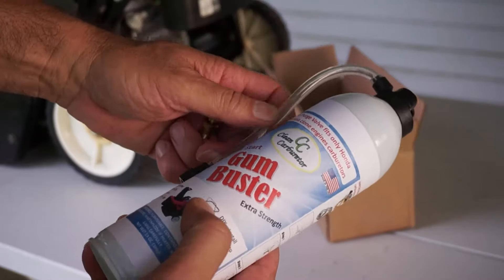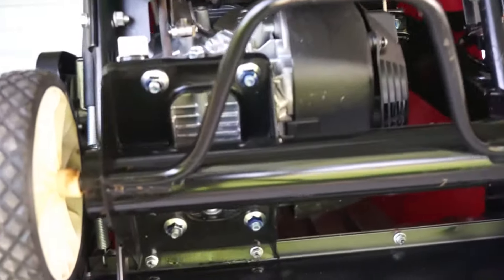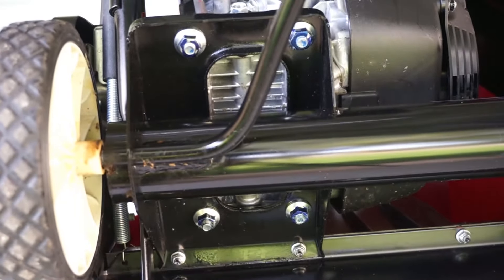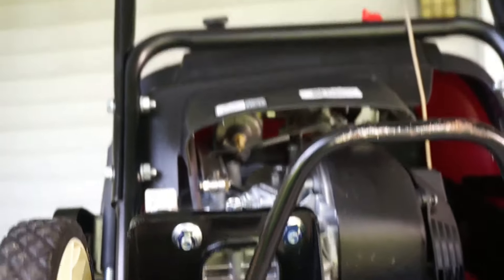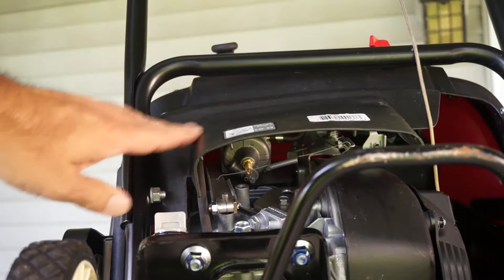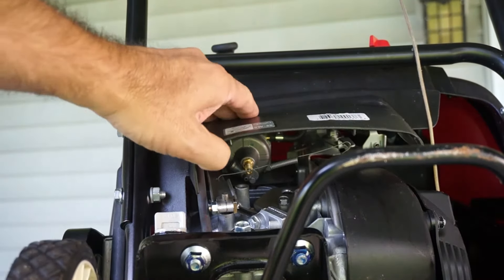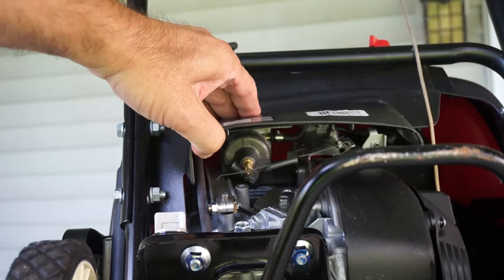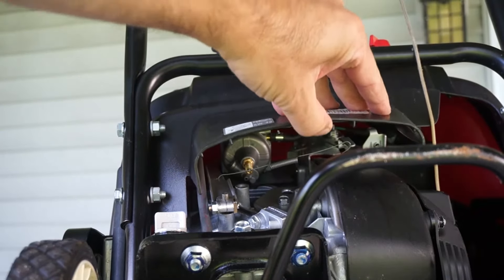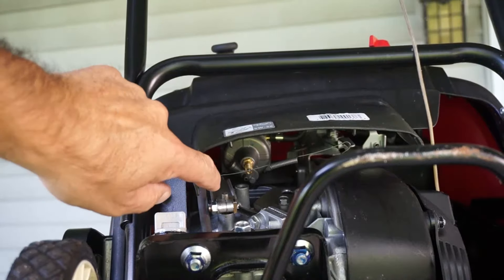So let's get going on this. If we take a look at where the carburetor is, it's located right under the choke. That's where the carburetor is, because the choke is part of the carburetor. It is buried underneath here, the bottom shroud, and you have no access to it.